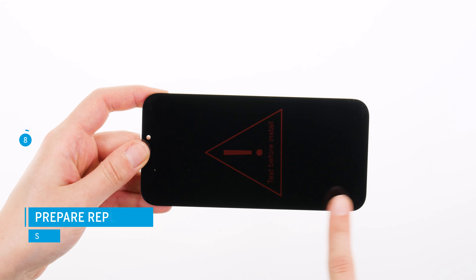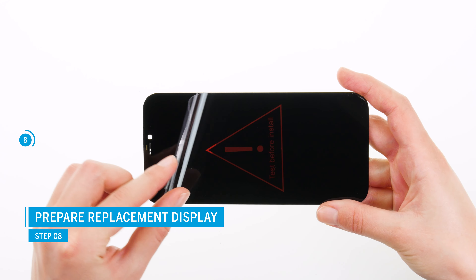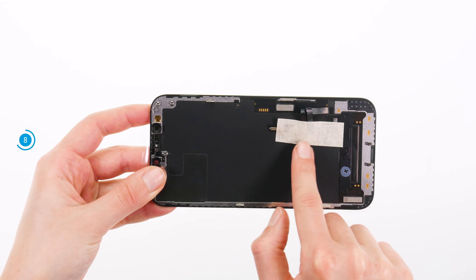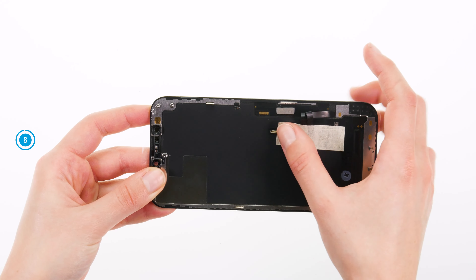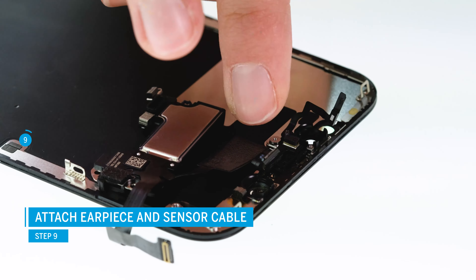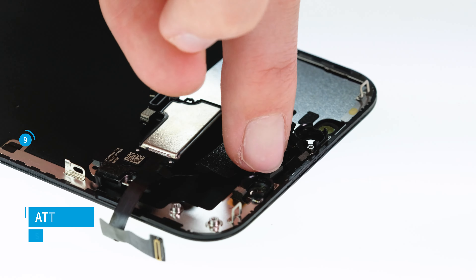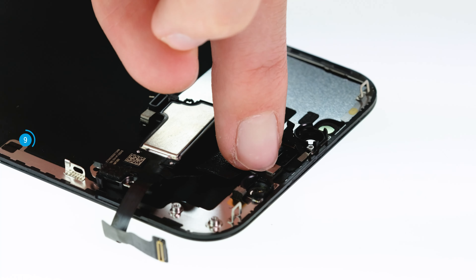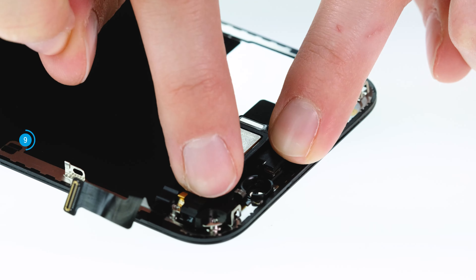Prepare the replacement screen by removing the protective films from the front and back. Position the earpiece in an unfolded state on the new replacement screen and press the sensors back into their guides. Make sure that the sensors are seated evenly. Then flip the earpiece back over and fix it with the screws.